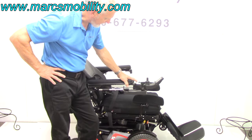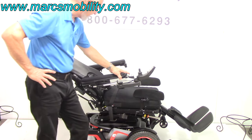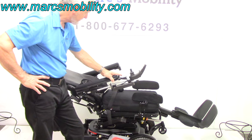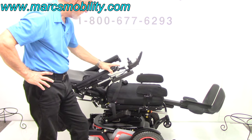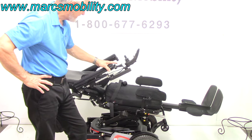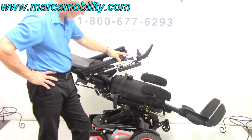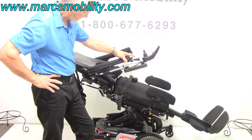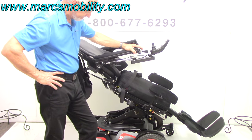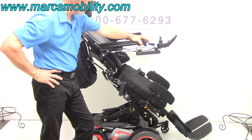This chair will still drive with the seat elevated. When it's going up, it does lay you down a little bit like this, then it brings you up. These chairs are just a marvel — you are almost there with the standing feature.